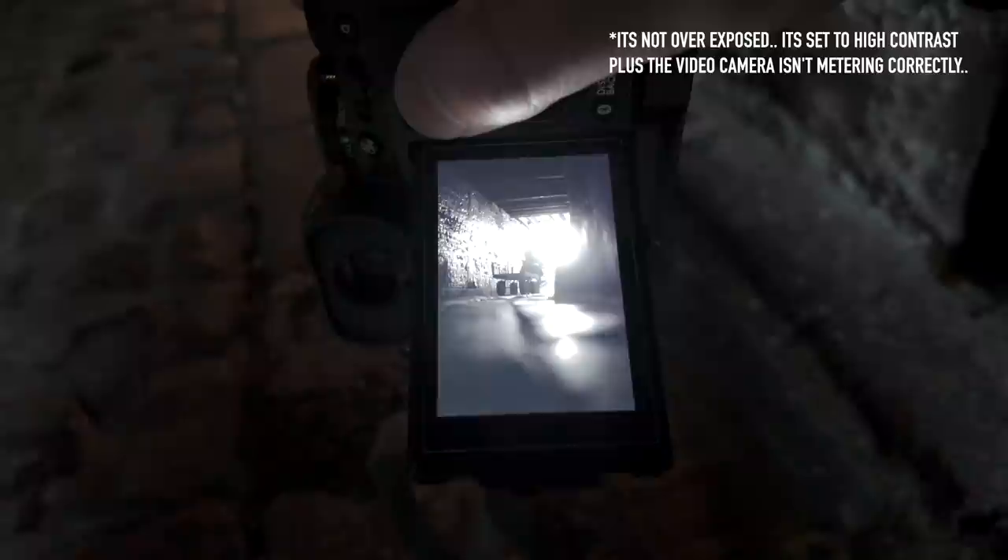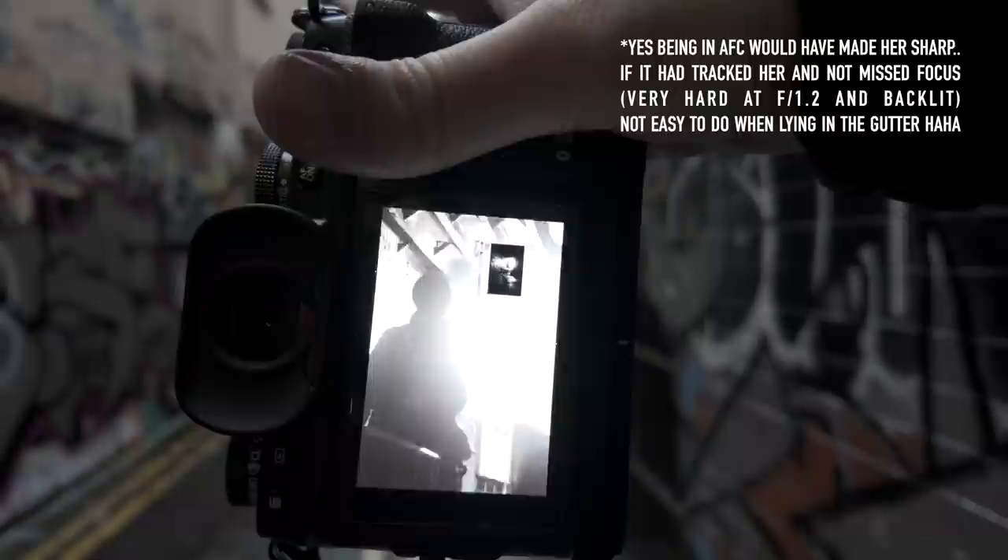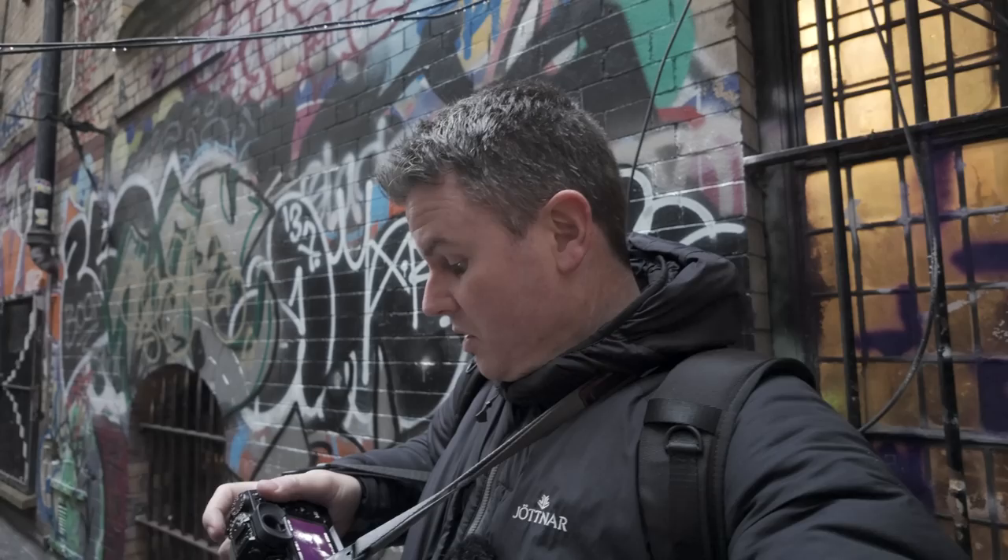I am gutted — that shot was at 1.2. I pre-focused at the back, but she's not sharp. The back is sharp but she's not. If that was f4 or even f2.8, she would have been sharp. That's really annoyed me because that photograph would have been good. So that's it — I'm not shooting at 1.2 anymore. Exactly what I thought would happen has happened, and I'm gutted.